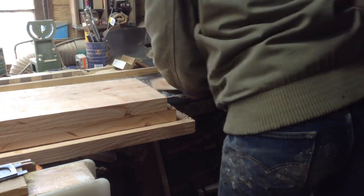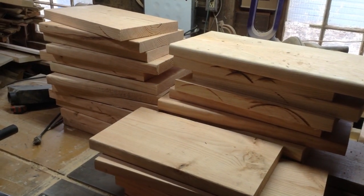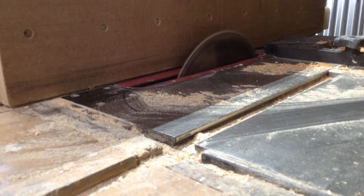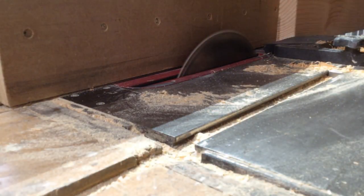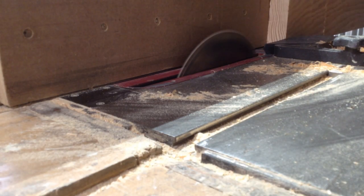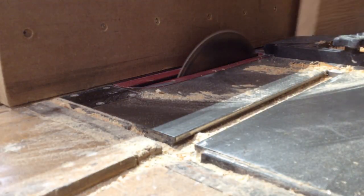I'm cutting it down to rough sizes so that I have these smaller chunks to work with. Now this lumber is from Home Depot - they sell a nicer grade of Douglas fir, and Douglas fir is a good-rated material for exterior use. But I had it sitting in my shop for about two months before I started this project, because if you get lumber from the hardware store, the humidity level is still much higher than getting lumber from a hardwood source.